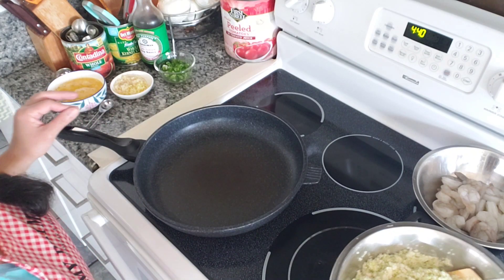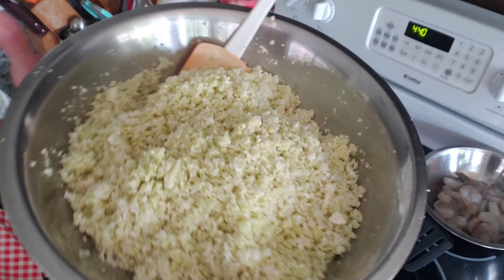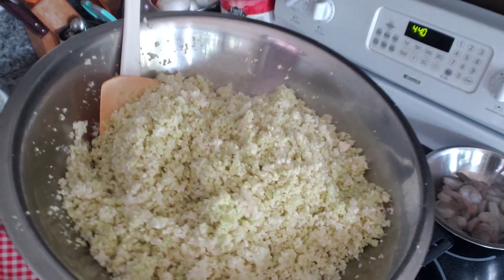Hi everyone, Kat here. Tonight I'm gonna make some cauliflower fried rice.